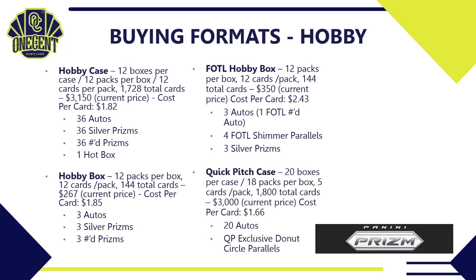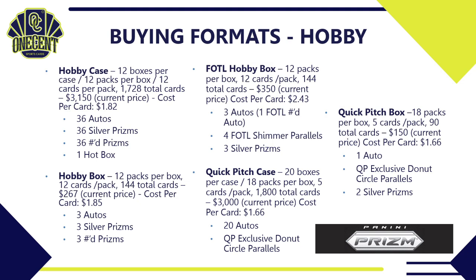For a cheaper hobby option, the Quick Pitch case has 20 boxes per case, 18 packs per box, five cards per pack — 1,800 total cards for around $3,000, a cost per card of $1.66. You're guaranteed 20 autos and get exclusive donut circle parallels. The Quick Pitch hobby box has 18 packs, five cards per pack, giving you 90 cards at about $150 — also $1.66 per card — with one guaranteed auto, donut circle parallels, and two silver prisms.